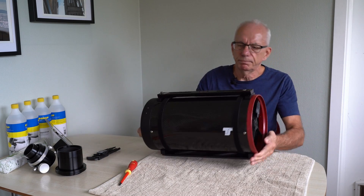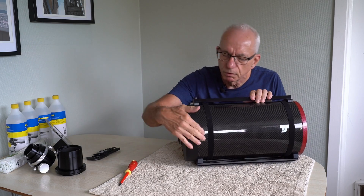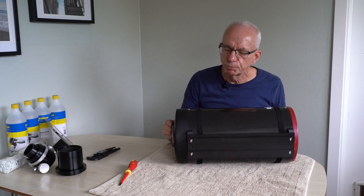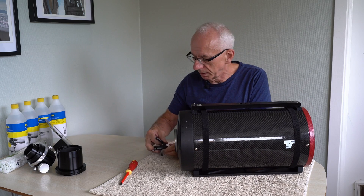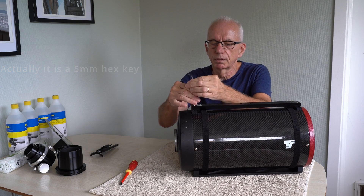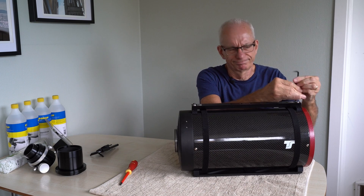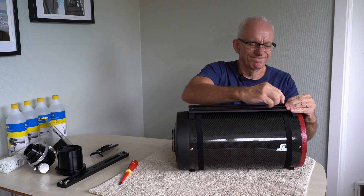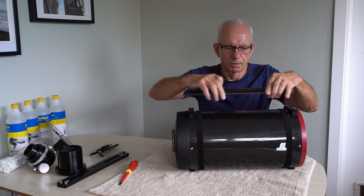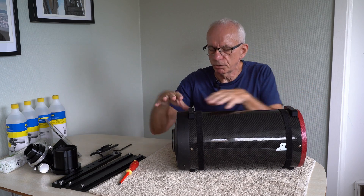Now it's time to start disassembling the main part of the scope. In order to get the mirror cell out, I'll have to remove one screw on either side plus all the screws which hold these dovetail bars in place, so I will need to remove those as well. The first thing I'll do is get a hex — that's probably a four. I will remove the top dovetail bar. Now I'll remove the blocks, at least the blocks here on this bottom end.